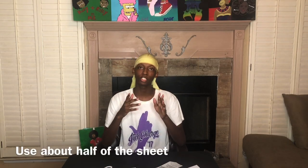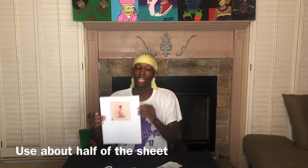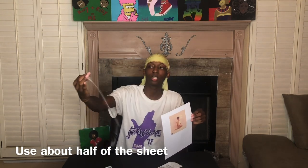Once you get that picture, you wanna print it out. This is how mine looks right here — I'm doing R.A. Lennox. You can do this in black and white to save on your colored ink.